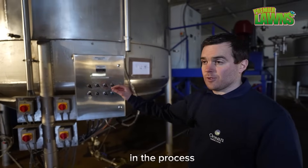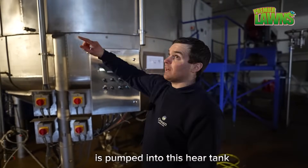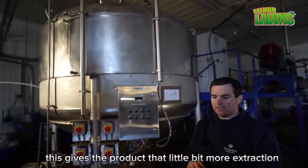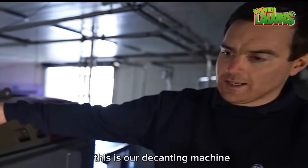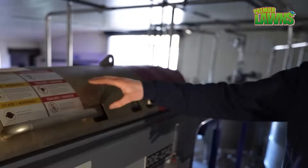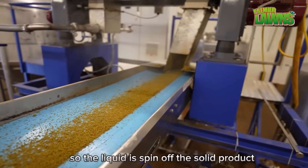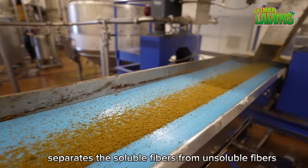The next stage after chopping and cutting is that the seaweed is pumped into this tank here, which is under vacuum. This gives the product a bit more extraction, extracting more nutrients and carbohydrates. This is a decanting or separation machine. The product is pumped in and spun at high speed so the liquid is spun off the solid product, separating the soluble fibers from the insoluble fibers.